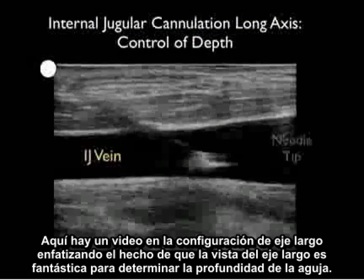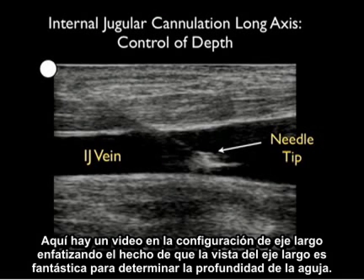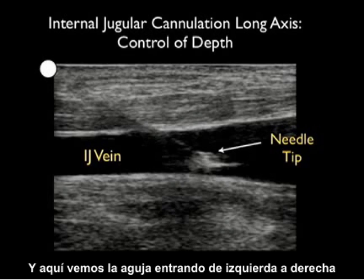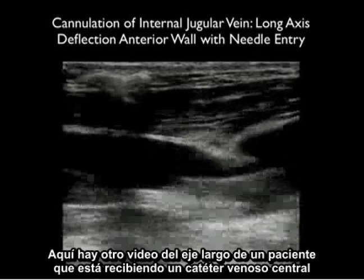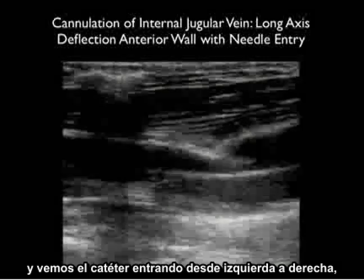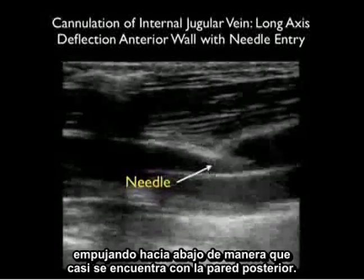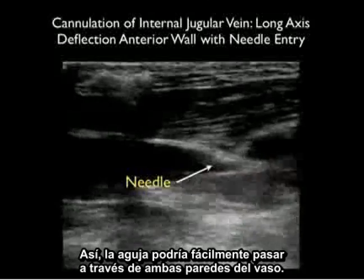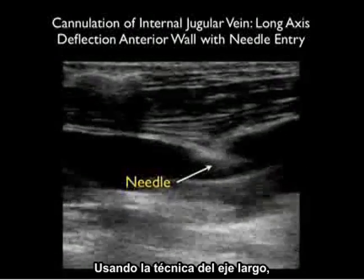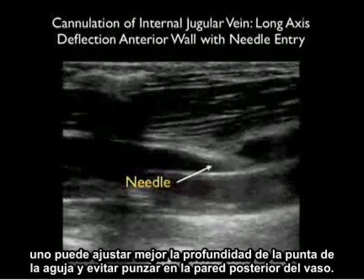Here's a video clip in the long axis configuration emphasizing that the long axis view is great for determining needle depth. We see the needle coming in from left to right and can visualize the needle tip squarely within the vessel lumen. In another long axis clip, notice how the needle tip deflects the anterior wall of the vessel pushing it down so that it almost meets the posterior wall — meaning the needle could easily pass through both walls. Using the long axis technique, one can best adjust the needle tip depth and avoid puncturing the back wall of the vessel.